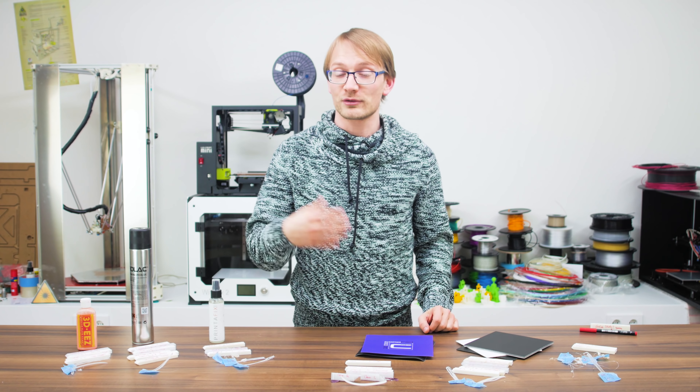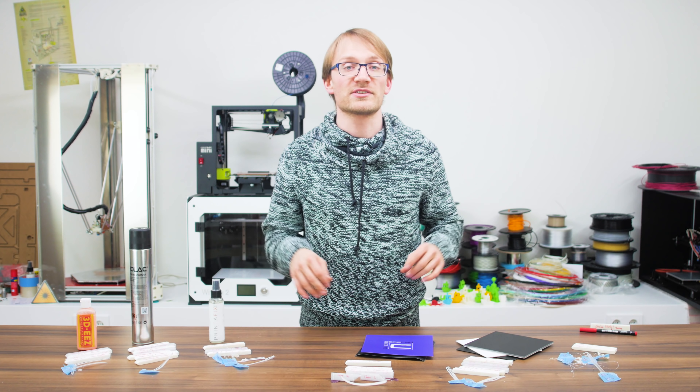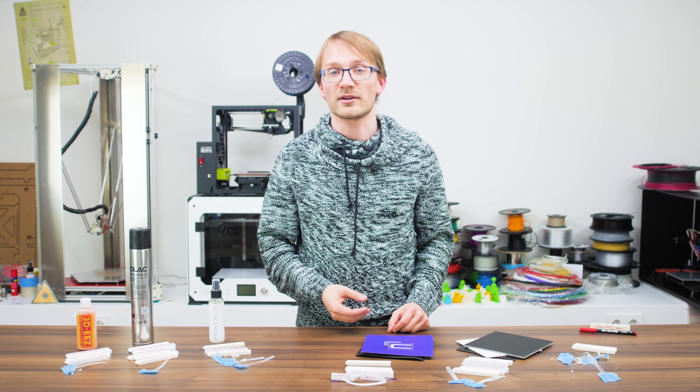How's it going everyone, Tom here, and for today's video I wanted to take a look at some of the commercial build surfaces that you can use as a top layer for your bed to print onto.